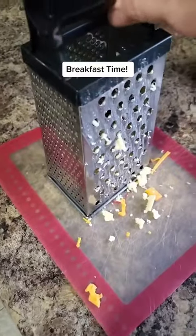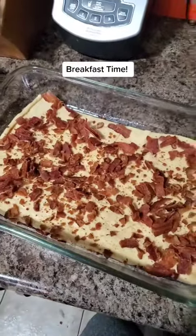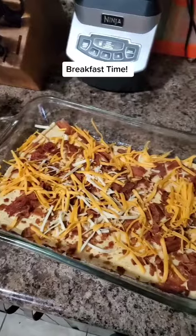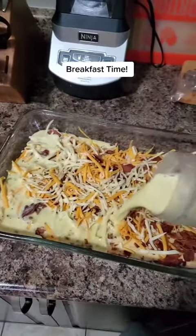Crumble up some bacon or sausage and spread that over top of the crescent rolls. Then take your shredded cheese — we used a mix of Monterey Jack and cheddar — and pour your egg mix over top of everything.